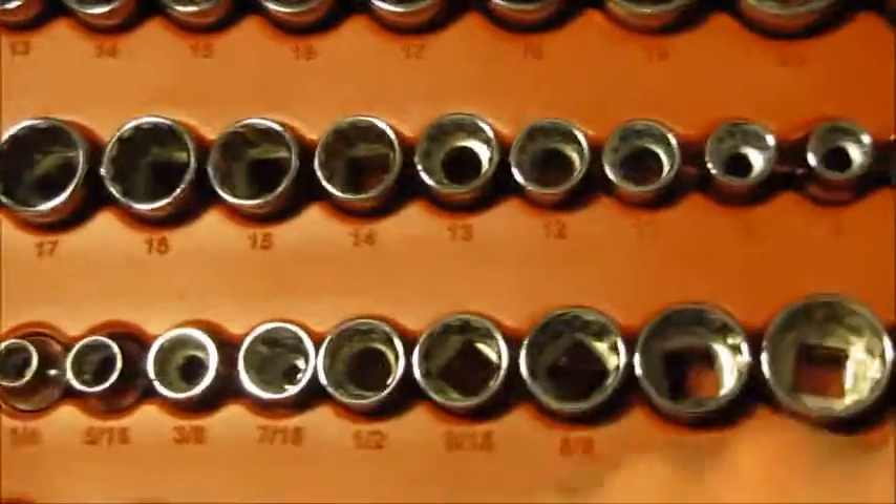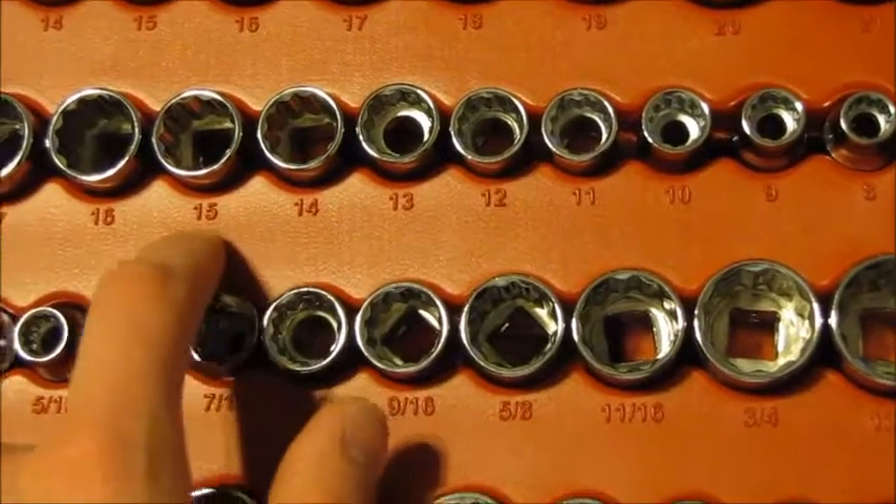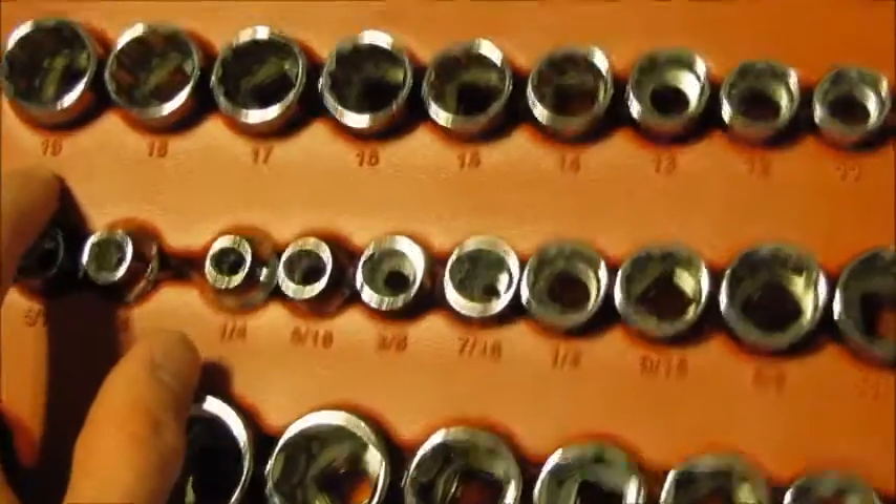Now we also have the twelve-sided metric sockets, which go: eight, nine, ten, eleven, twelve, thirteen, fourteen, fifteen, sixteen, seventeen, eighteen, and nineteen.